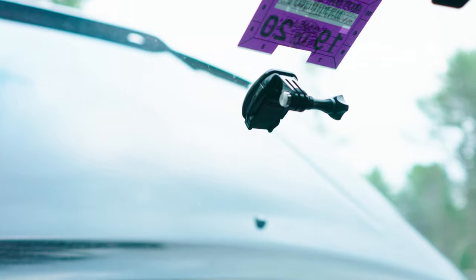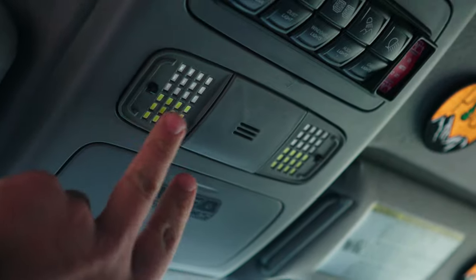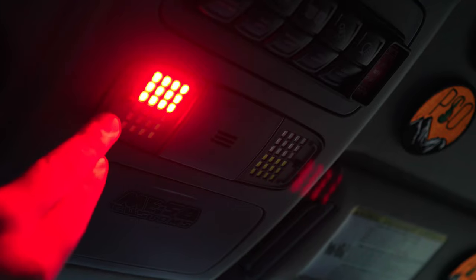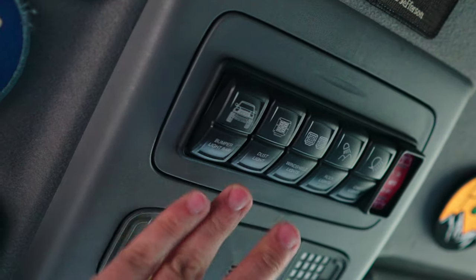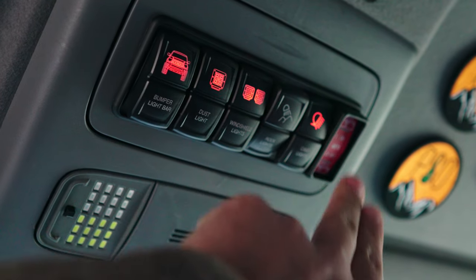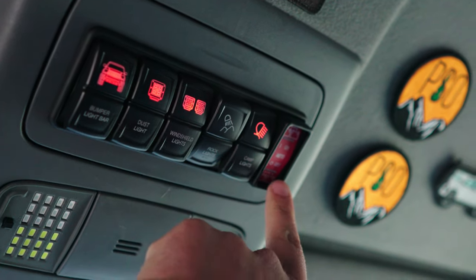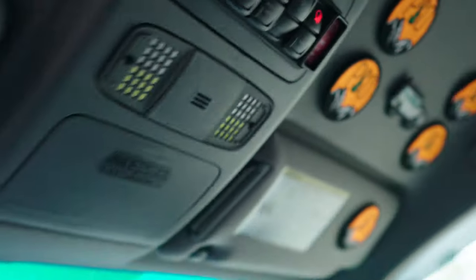I've got GoPro mounts throughout the truck to get some different angles and footage. Up here I have MISO custom lights — they're red and then have a switch to turn bright white, all LEDs, which is really nice at night. This is the switch panel I built and designed — it controls all of my lights on the truck. And this is the dual battery switch, so if I want to join the batteries or isolate them, I can do so with this.